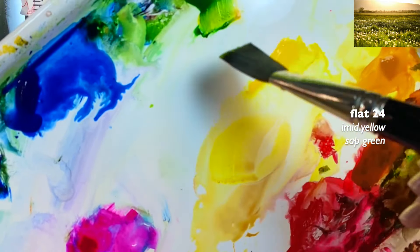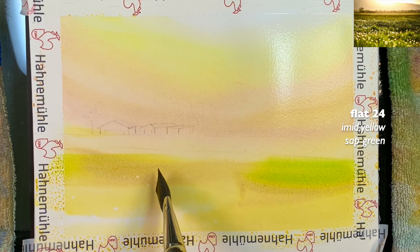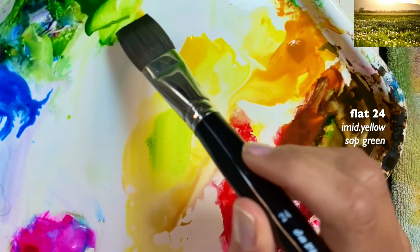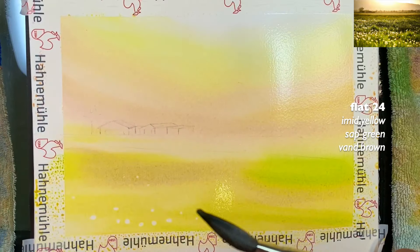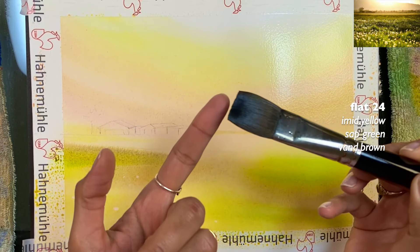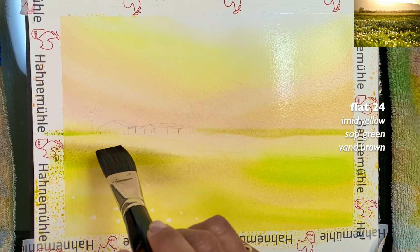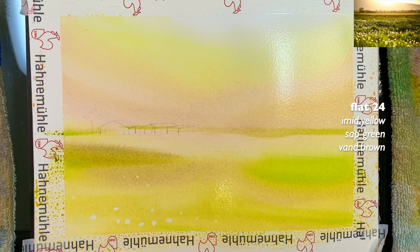Now applying a little sap green — this is where we start seeing more green. I'm adjusting from the reference: I grab yellow-green with a little Vandyke brown to get a different shade of green. Using my flat brush, I create a quick line — this is where I'll have some trees. This is also where I'll have the houses or the barn house. I grab more Vandyke brown for that area.